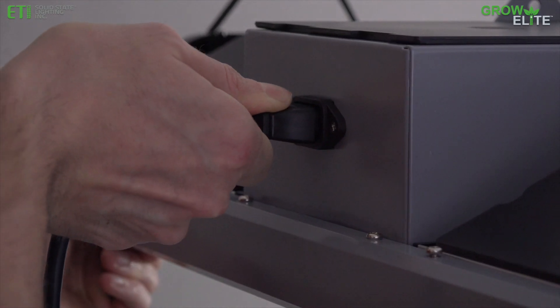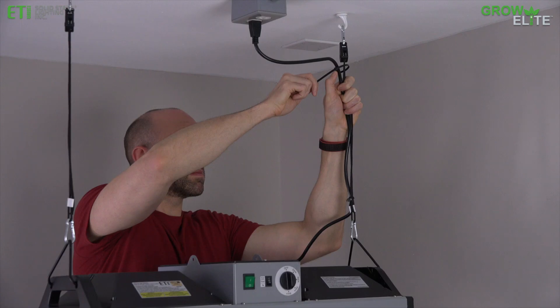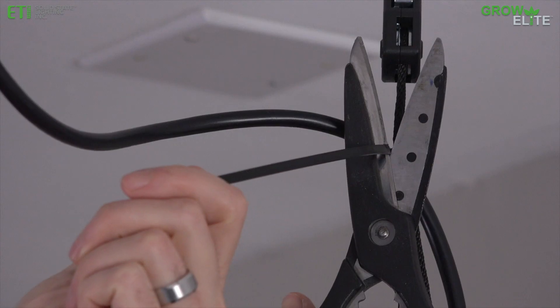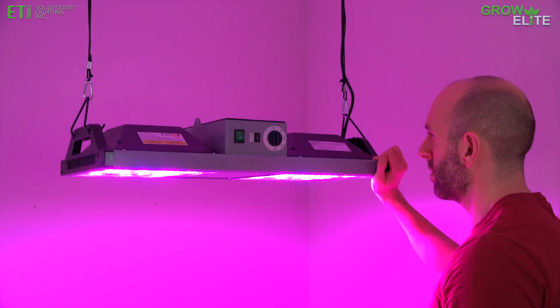Plug the power cord into the back of the GrowLite and then into an electrical outlet. Attach the power cord to the mounting cable with cable ties. Use the power switch to activate the fixture.